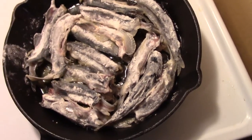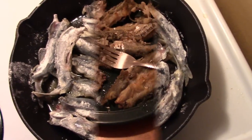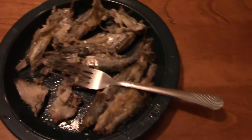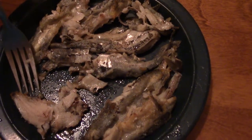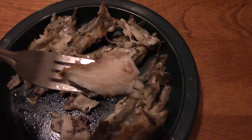I'll give you a little update now on the fried capelin - see you in a few minutes. Back again there folks, they're fried up now.